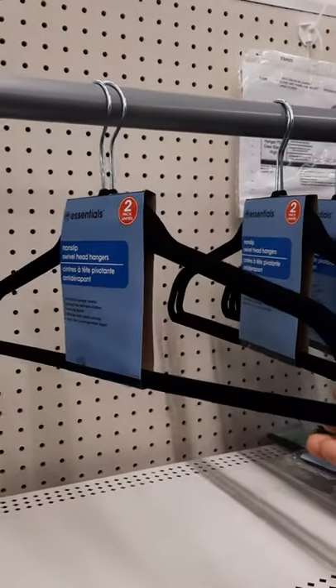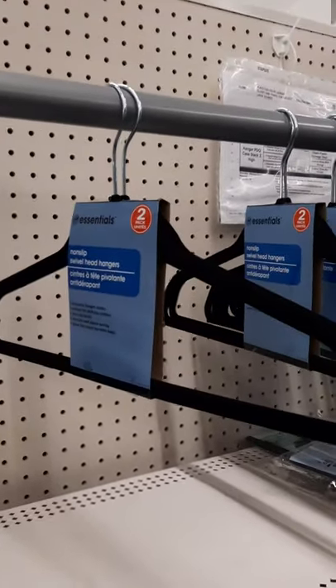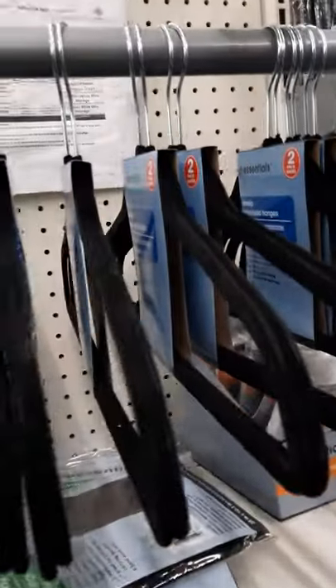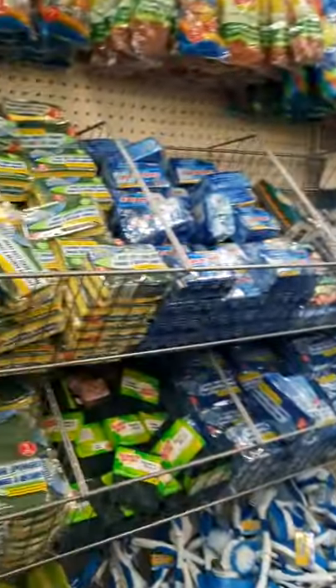If you are trying to organize a smaller area, they have different hangers that you can use — children's hangers. You can get six for a dollar, and there are a lot of items that you can use.